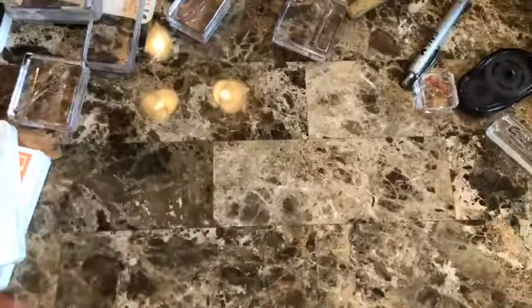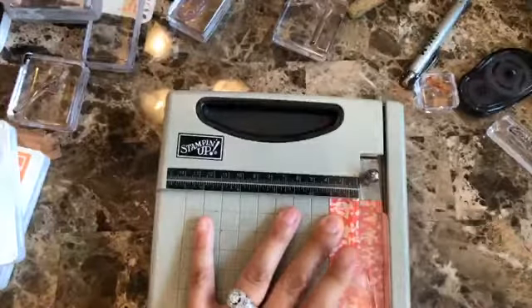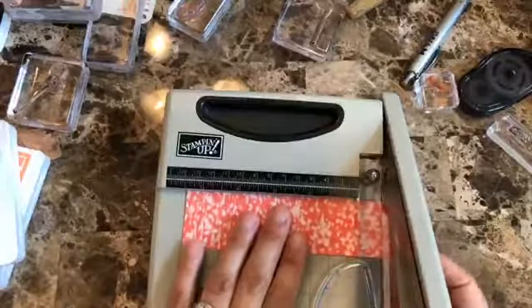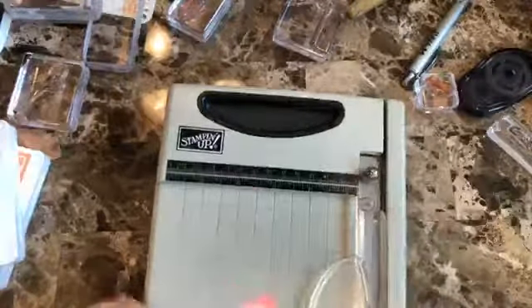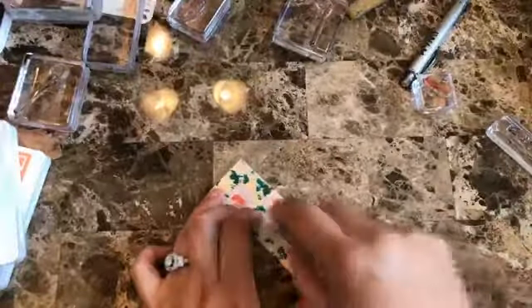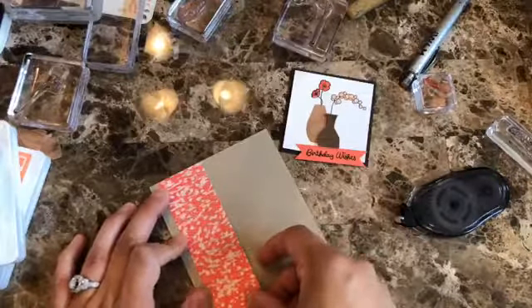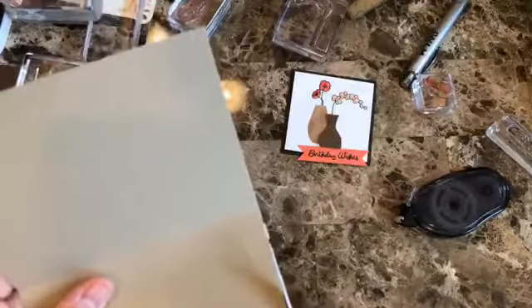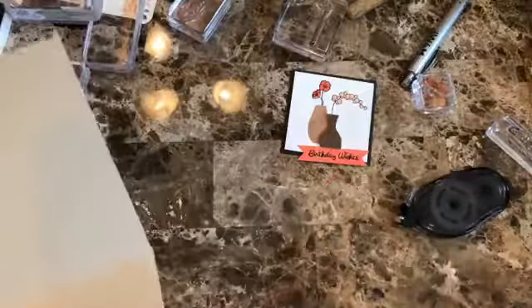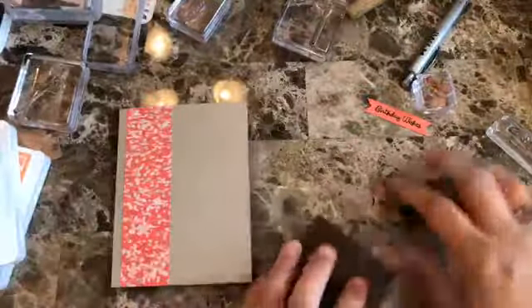I'm going to cut a little piece of this — probably about an inch and a half. I know this trimmer is the older one that Stampin' Up doesn't sell anymore, but the blade is still good so I still use it all the time. I can't be without it. You can see it's slightly bigger, so we're just going to trim that piece and then add it to the card. I just love how this looks.